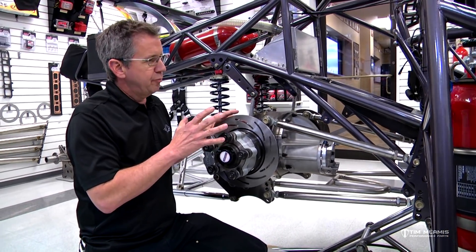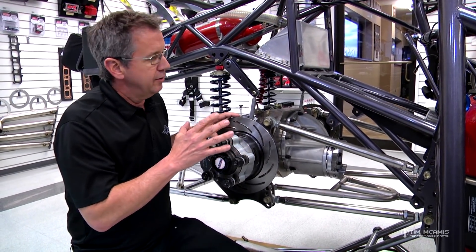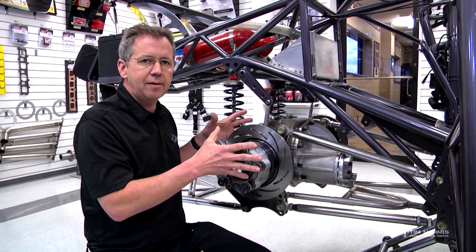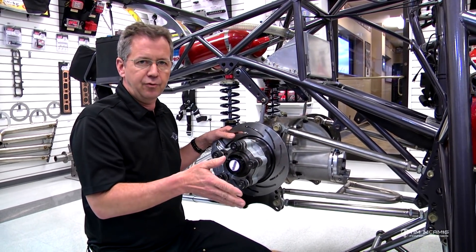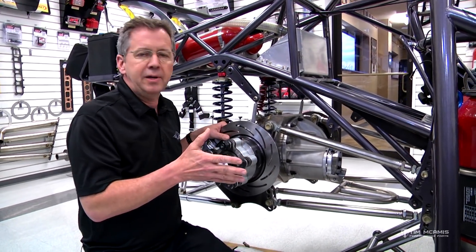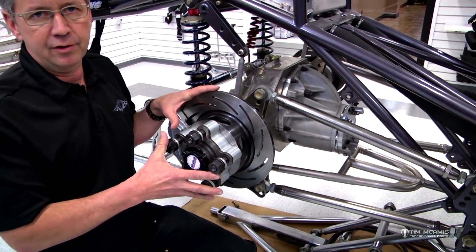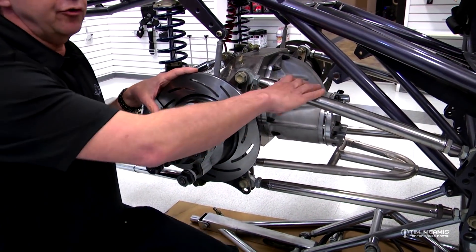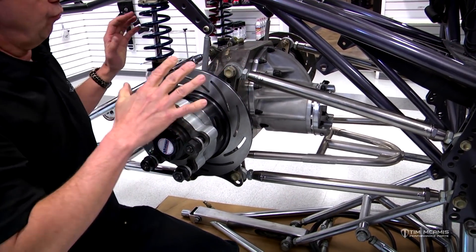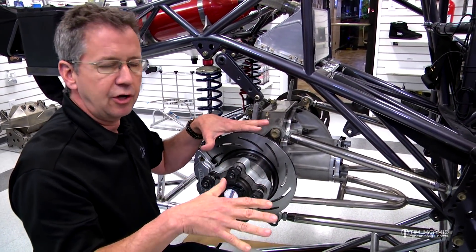Previously I touched on preload and anti-roll settings and wheelie bars. The practice of using rear steer is taking the housing and changing the alignment in the car to make the car react a certain way. If the car has big power, the torque from that engine is going to apply pressure to the right rear tire. You can use negative preload — making this bar longer — to roll some pressure off the right rear tire onto the left rear tire, to help equalize the car and make it go straight.